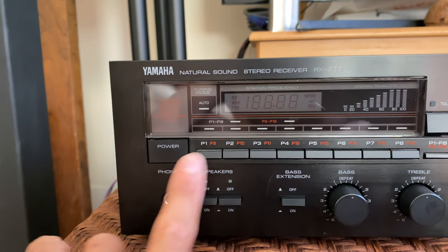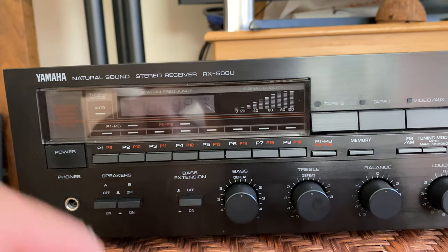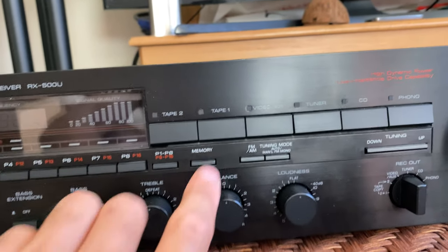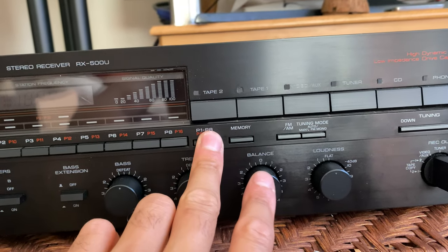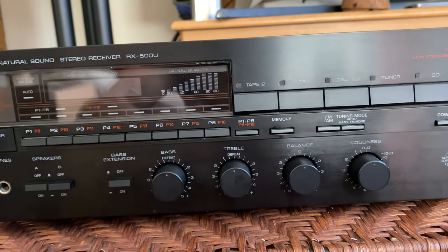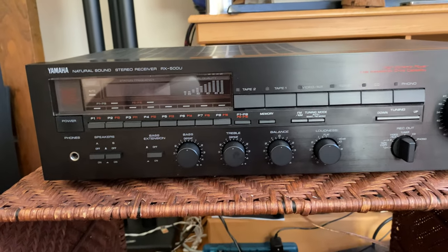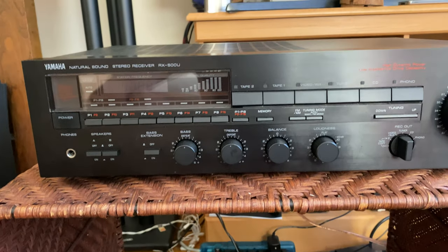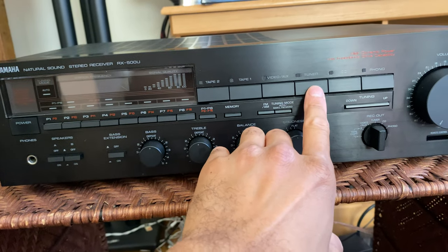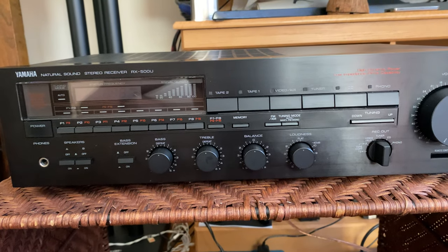These are presets for the radio — you'll see the station here and you can tune in to different stations. You can also use this to tune up or down the different radio stations, switching between AM and FM. You can program these — I think you just hold memory and, say, P5 while on a station and it'll program it. To use the radio, just hit tuner and it'll tune to the radio.